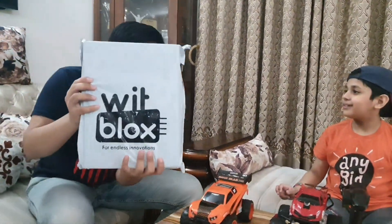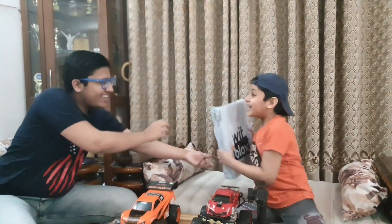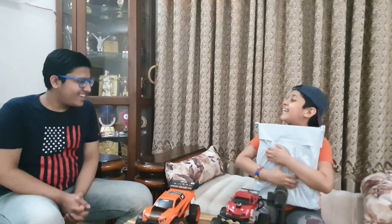I have something for you. WIT BLOCKS for Endless Innovations! Brother, get this! Yes! Come on, now let's do the unboxing! Yes!